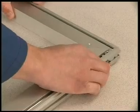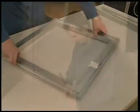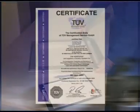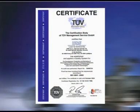Each frame is individually assembled and tested to ensure a very high standard. Our implemented procedures have gained us ISO 9001 accreditation.